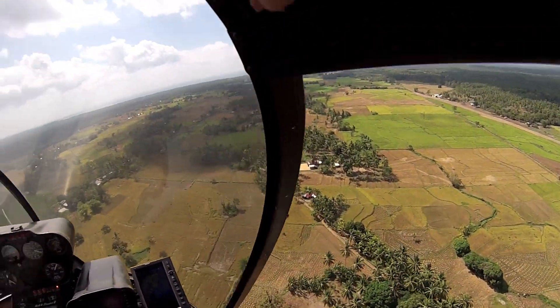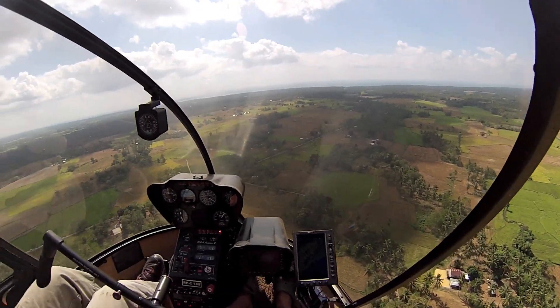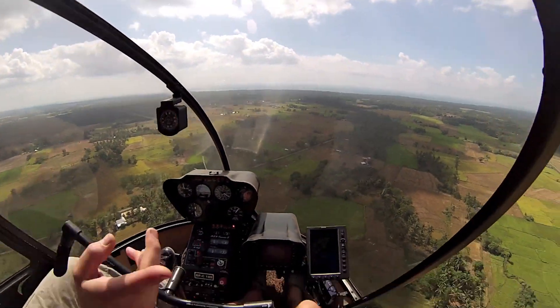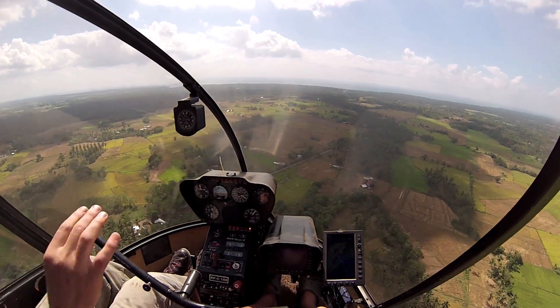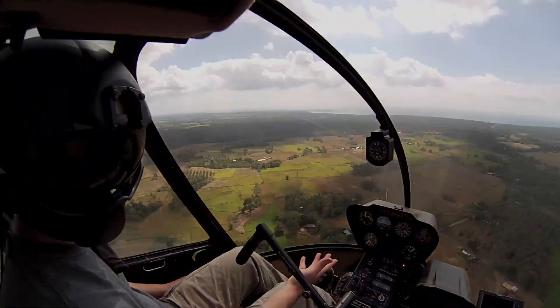You have to have enough altitude that you can stick that stinger down. If you're too low, you can kick it off to the side so your stinger's off to the side and flare sideways. Or spin it so you're flaring backwards. You can do those things, but it's not as simple.